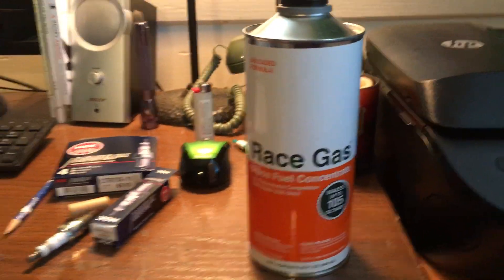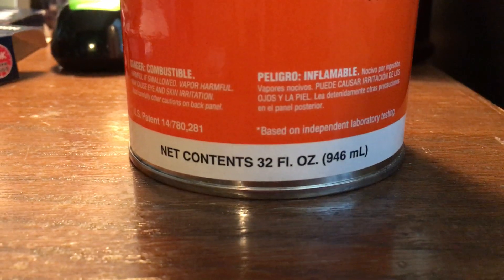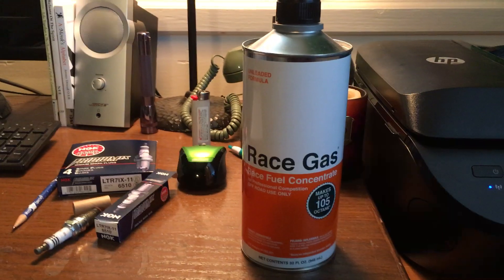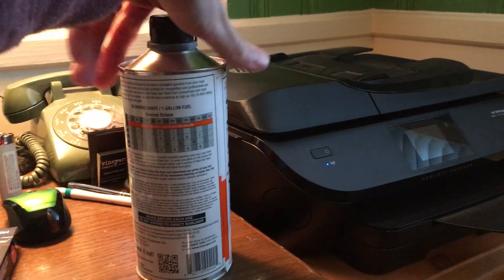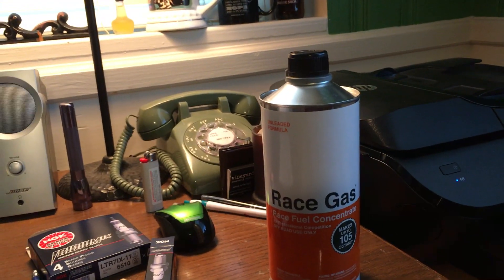My tuner, Adam Brunson in Texas, uses this stuff and recommended it, so I thought I'd try it. His recommendation was one 32-ounce can per tank, and that's what I did. I've run it for about 5,000 miles straight in my car. I want to talk about the results, the pros and cons, and help you decide whether this is something you want to do.